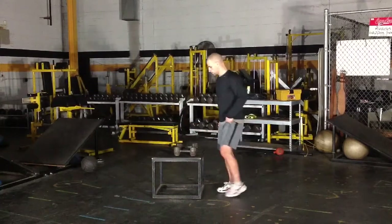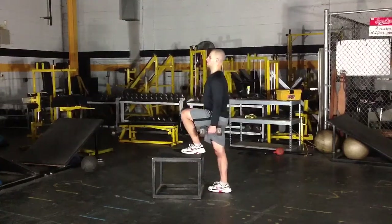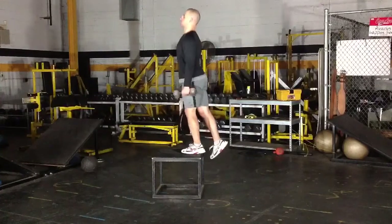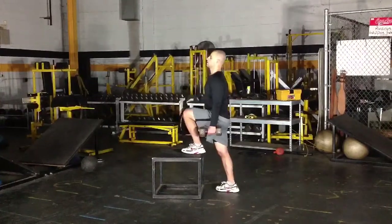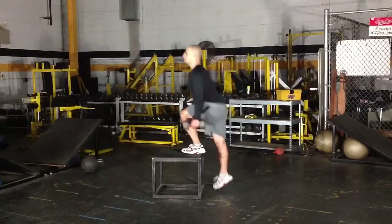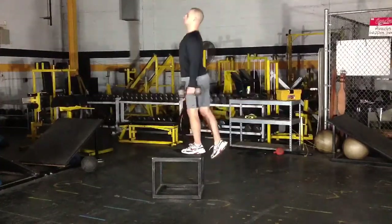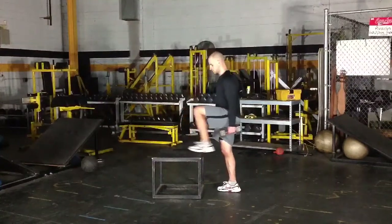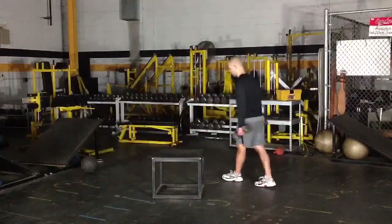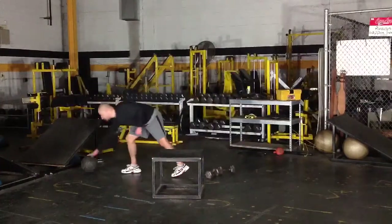For step-ups, find a box that comes to about your knees. Have one foot up, dumbbell in each hand, and step up through your heel — pushing up through your heel, keeping your back flat and your head up. You do not want to push off with your back leg. Just let your toe fall as you step up. Your entire weight and power should come up through the leg that's on the box.